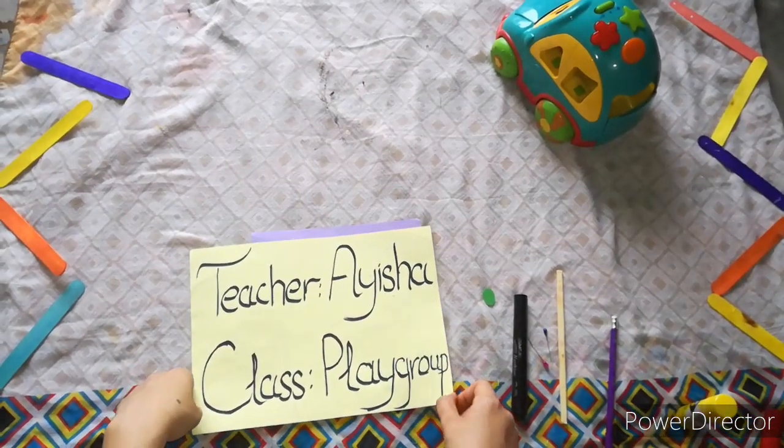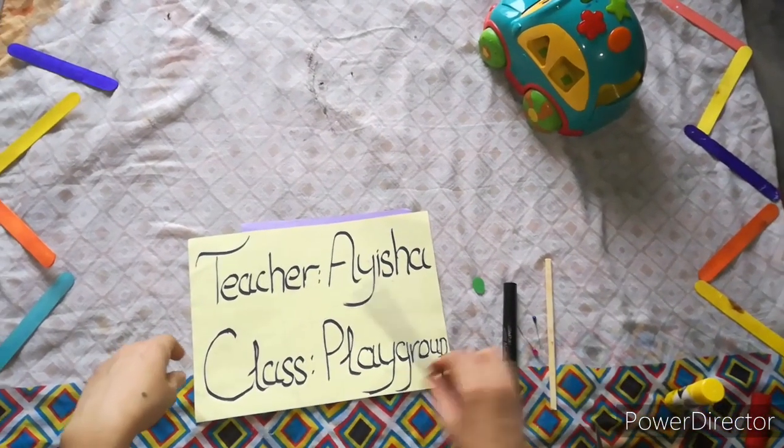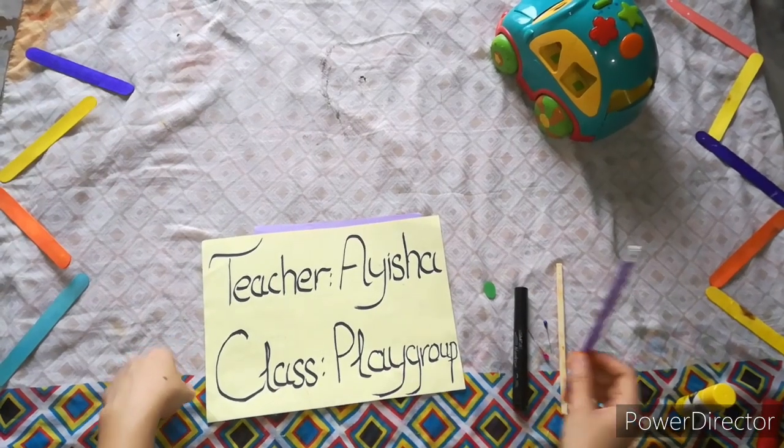Hello little students, welcome to today's class. I'm your teacher Aisha, your playgroup teacher.